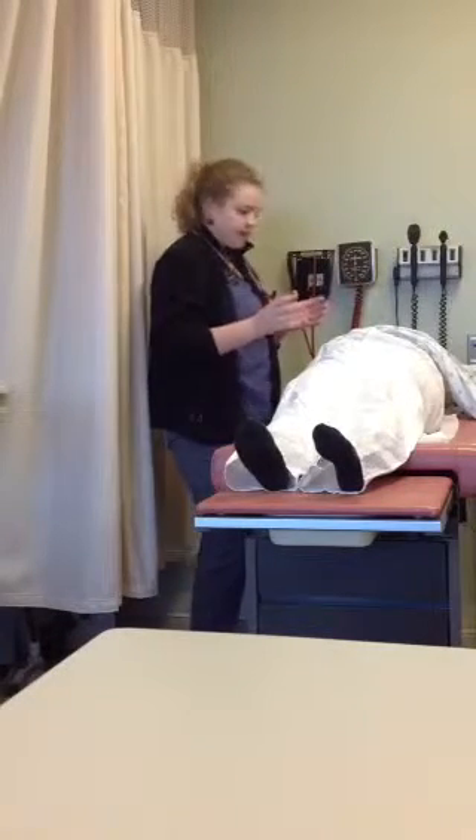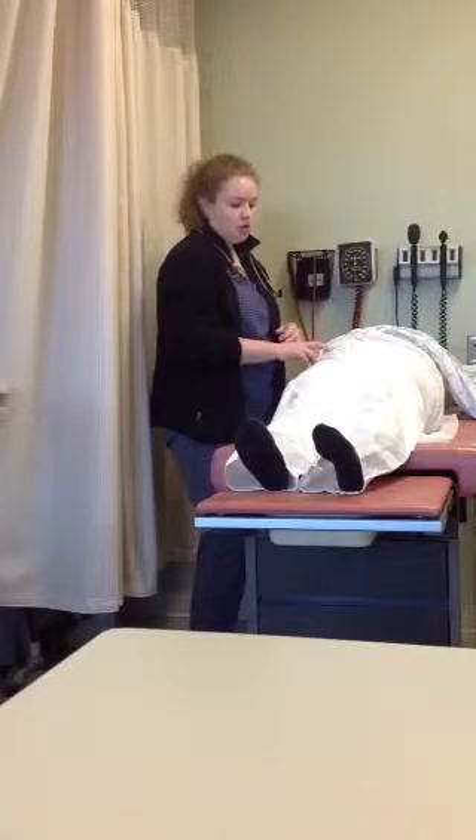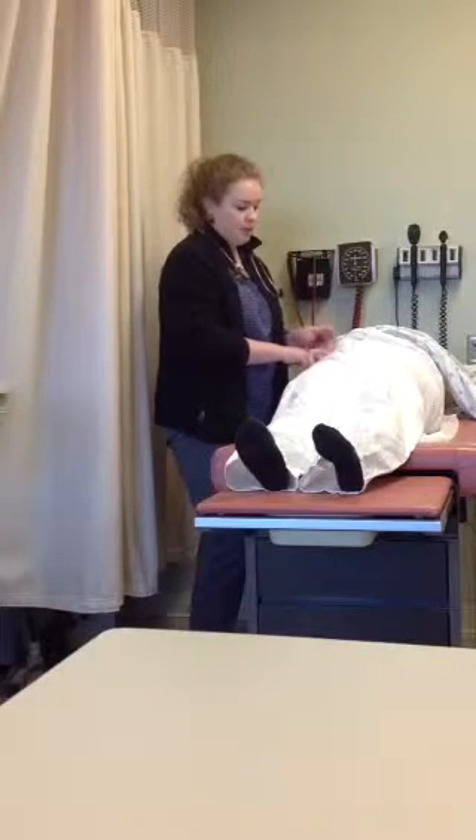With percussing the liver, you're going to start at the iliac crest, which should be resonant, and then percuss up until it becomes dull.